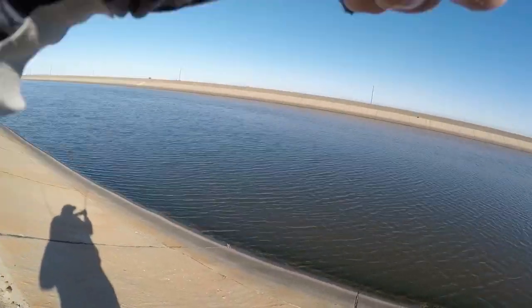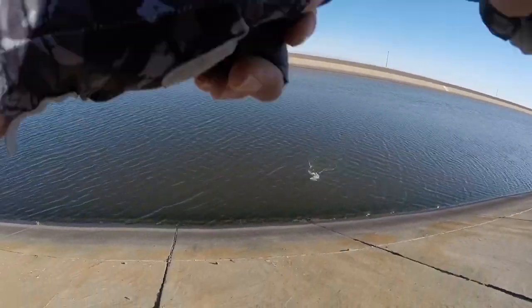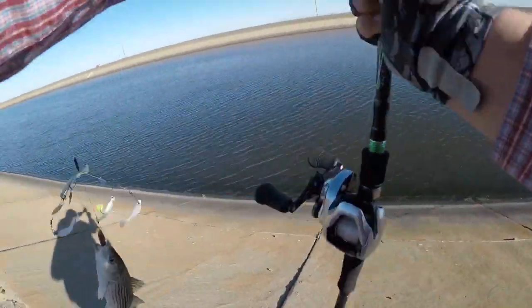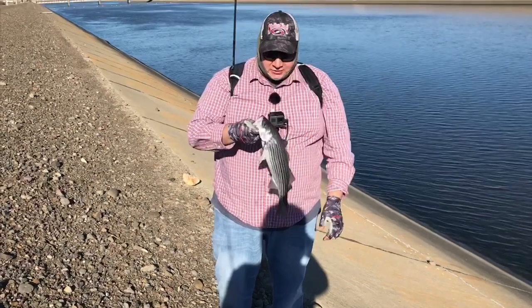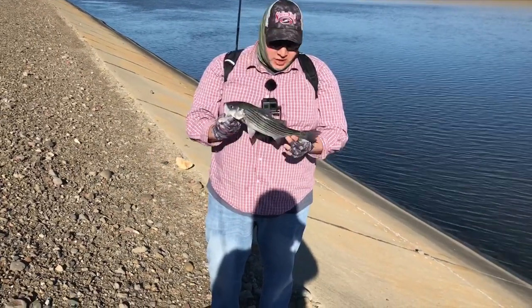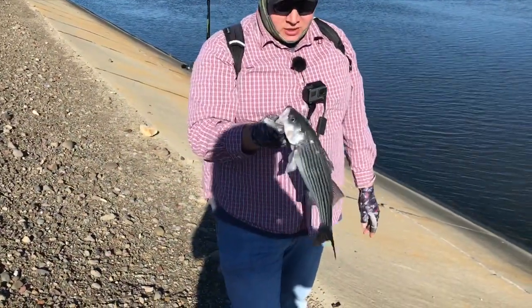Fish on guys, finally! I had just taken off a small little swim bait when it hit. My camera battery died but I was able to get it on video. I threw the A-rig and finally was able to catch this striper right here after walking this bank so much. He's not quite a keeper so we're gonna let him go.